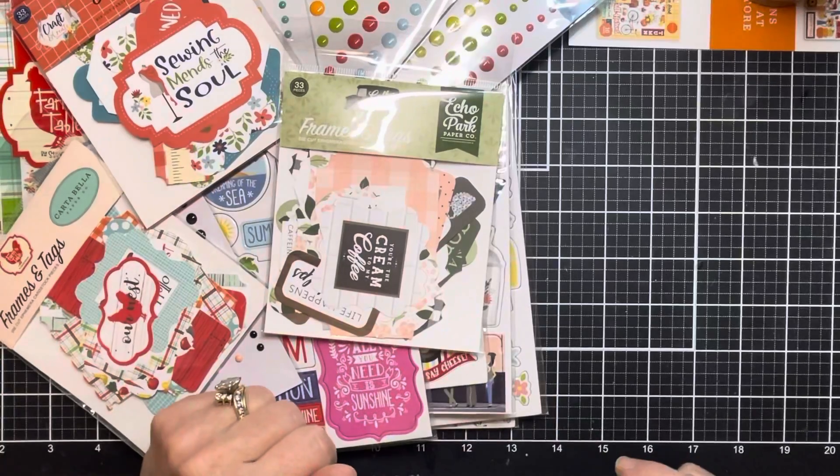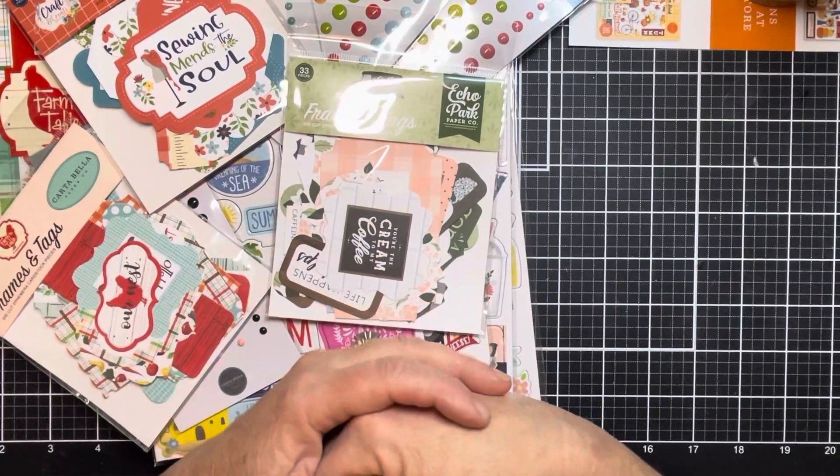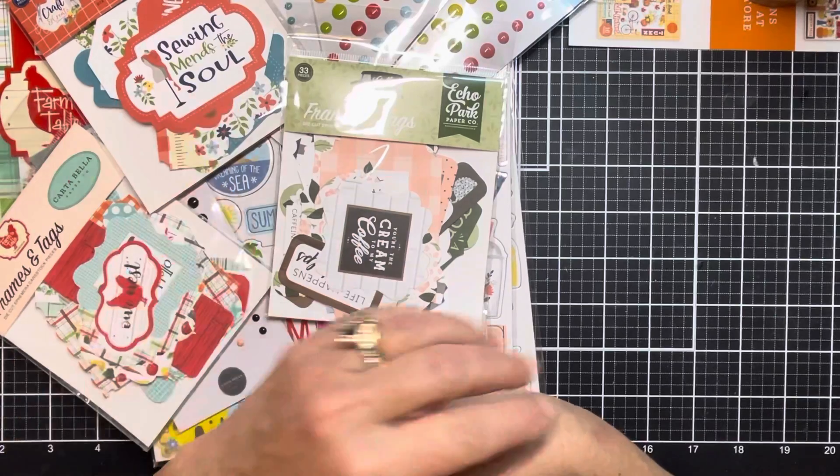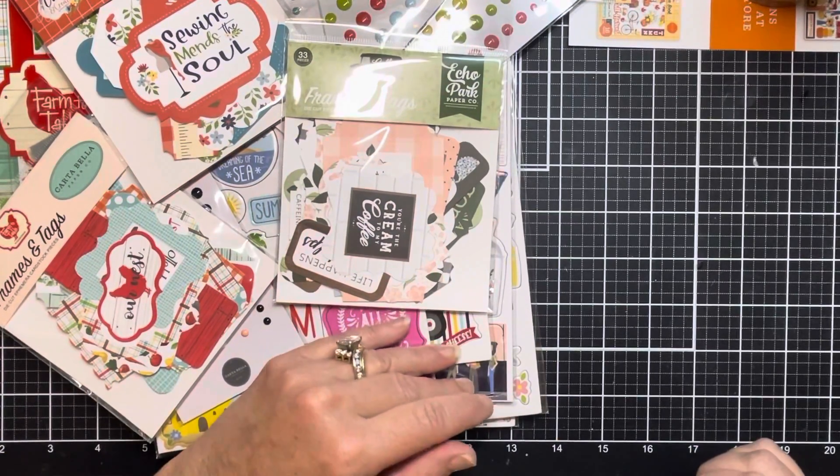Stay tuned — you're going to be seeing some of this in your happy mail. Thanks so much for watching, my friends. As always, please consider giving this a like, and if you like my content, hit that subscribe button. I will see you in my next video — take care, bye-bye!